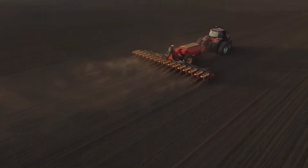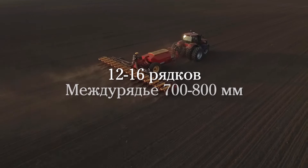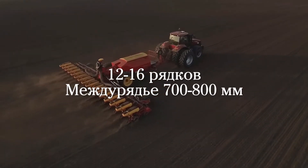Hello! My name is Lars Thulén. I would like to present the latest version of Väderstad Tempo. Tempo L can be equipped with 12 to 16 rows with a row distance of 700 to 800 millimeters.